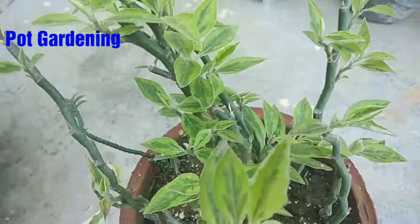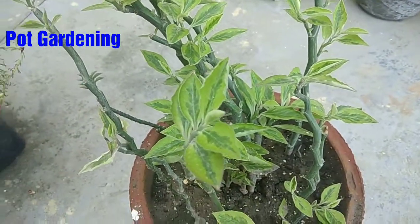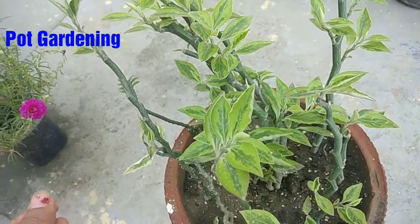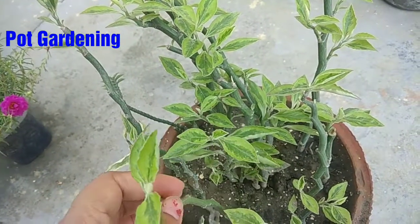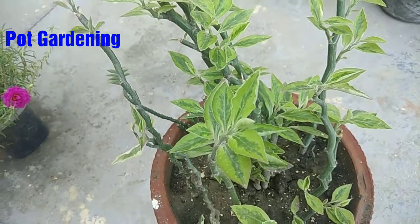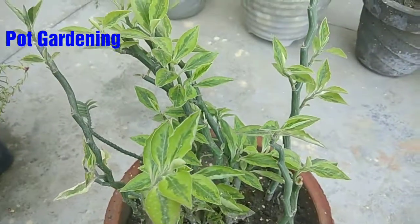It is a very good plant. The cuttings of the plants are very easy. This is just a stem — put it in the next pot, and when it grows well, it will fill the whole stem. This is very beautiful.